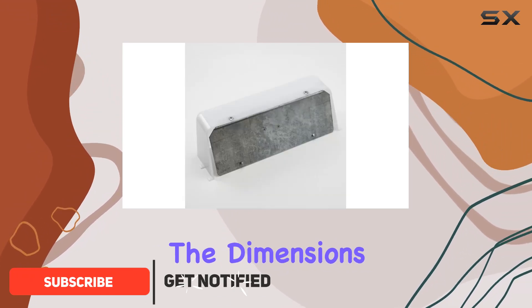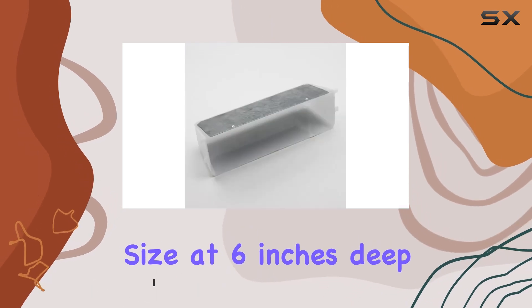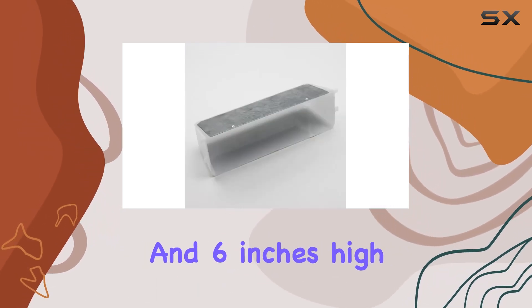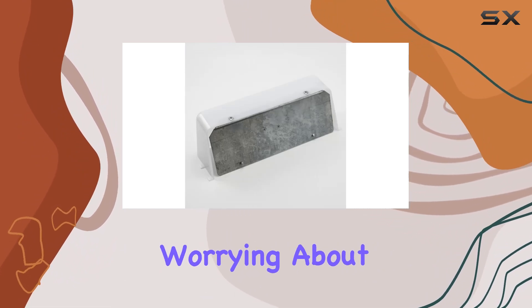First off, let's talk about the dimensions. This lens comes in a very manageable size at 6 inches deep, 4 inches wide, and 6 inches high, making it compact and easy to fit into various models of range hoods without worrying about space.